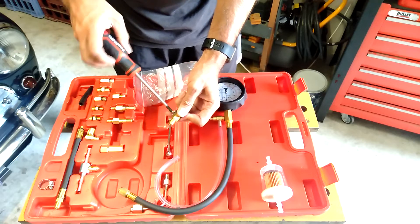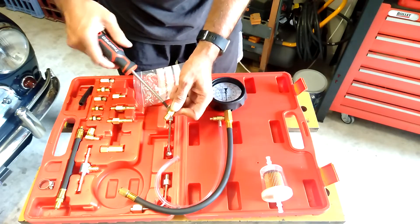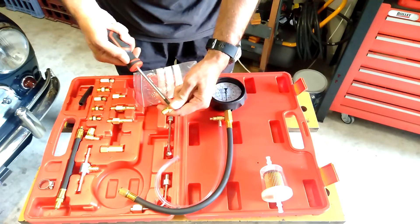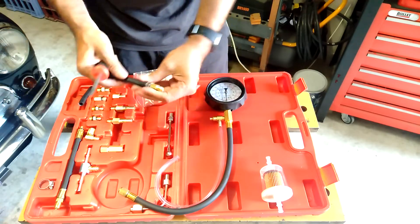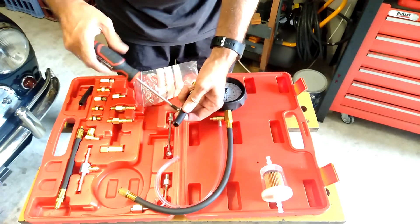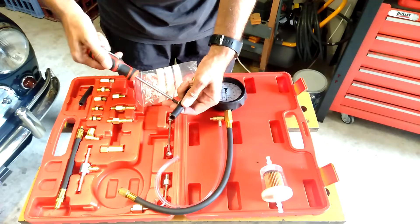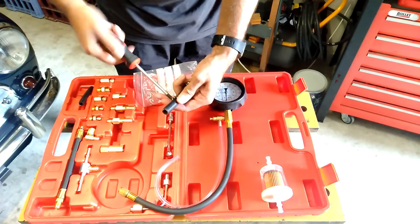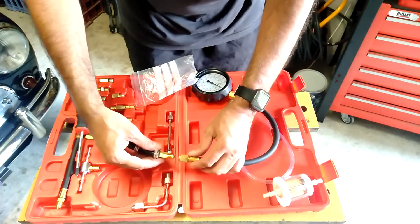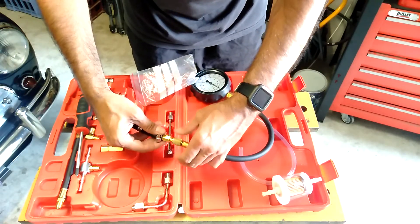Depending on what type of vehicle you're using, you're going to have to do things differently to suit that vehicle. I'll need another clamp on the upper end for the actual fuel filter, and that will just directly screw into that fitting there.